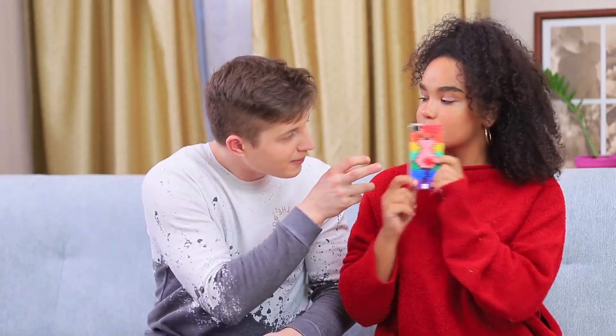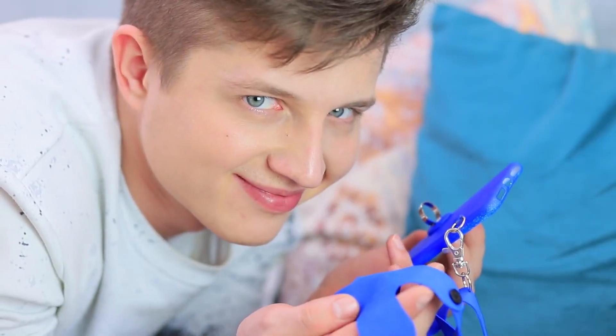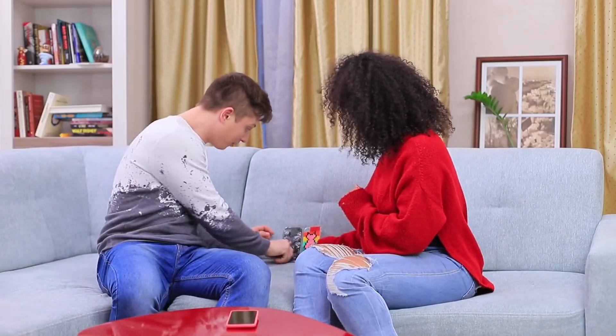A donut pop socket, dry flowers on your phone case, a case made out of fuse beads, and a phone harness? Watch our new video to learn interesting phone case ideas for guys and gals.